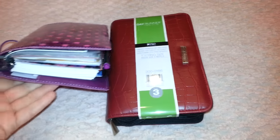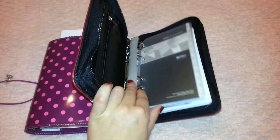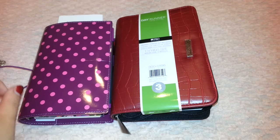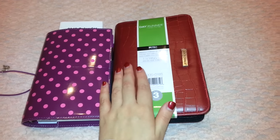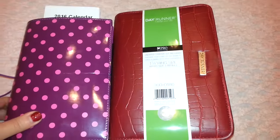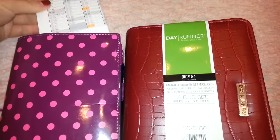But before I even move from this — as you can see, it's so stuffed — I wanted to give you a little bit of an insight and show you the size comparison between the Filofax personal size and the Dayrunner Pro. I'm going to put them one near each other.